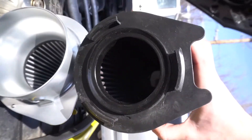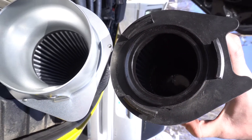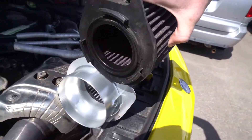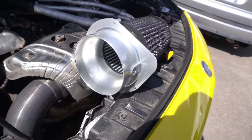Check out the difference in size. I don't know how well you can tell on camera, but the Alpha one is a lot bigger by far.